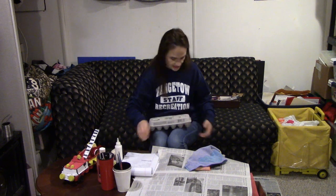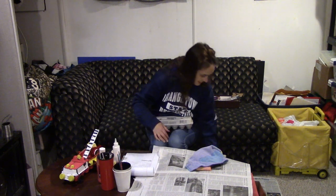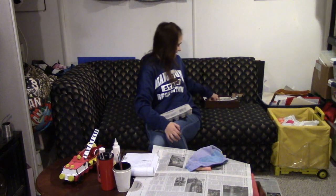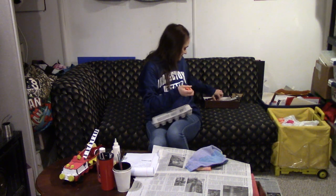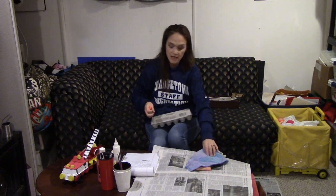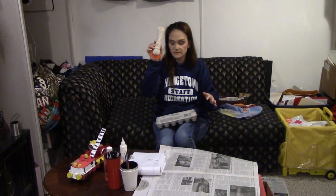We need a couple of straws and some bottle caps — I have Gatorade caps, soda bottle caps, and water bottle caps. Whatever you have at home. If you do not have these, you can use buttons. Whatever you have will work for this. We also need a paper towel tube or a toilet paper tube that we'll be cutting in half, and some yarn or some string.